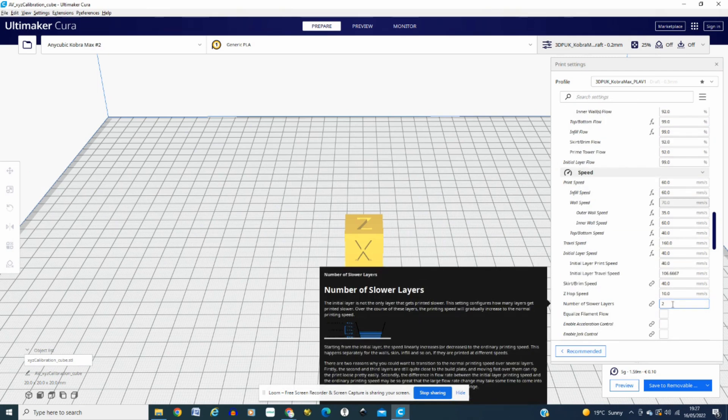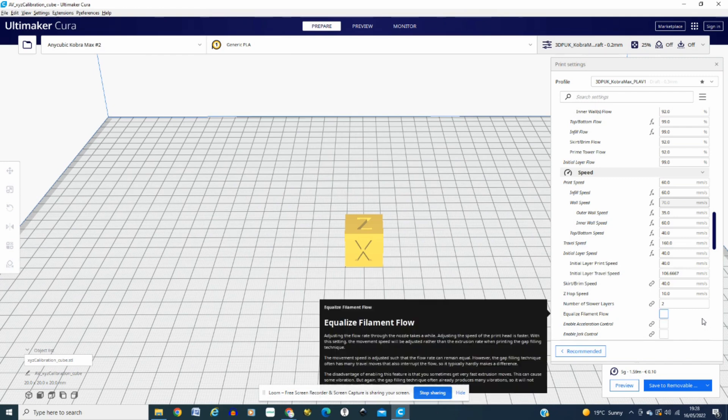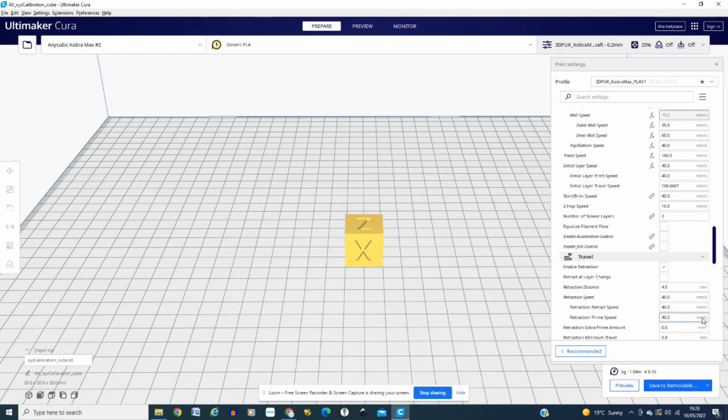Scrolling down, I've got the print speed at 60 as my main speed, infill speed at 60 as well, outer wall at 35, inner wall at 60, top and bottom speed at 40. Travel speed is 160 — when you're traveling, go as fast as possible. As long as your Z-hop is quite high, it lifts it out of the way, no problems there.